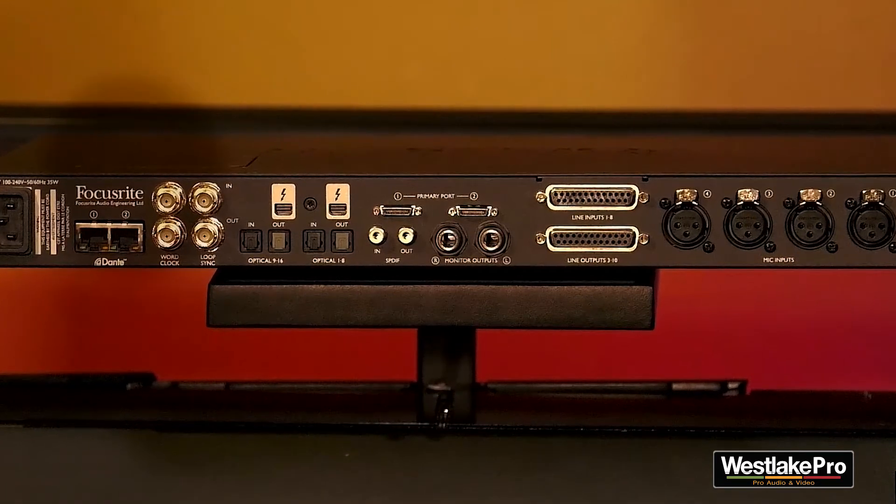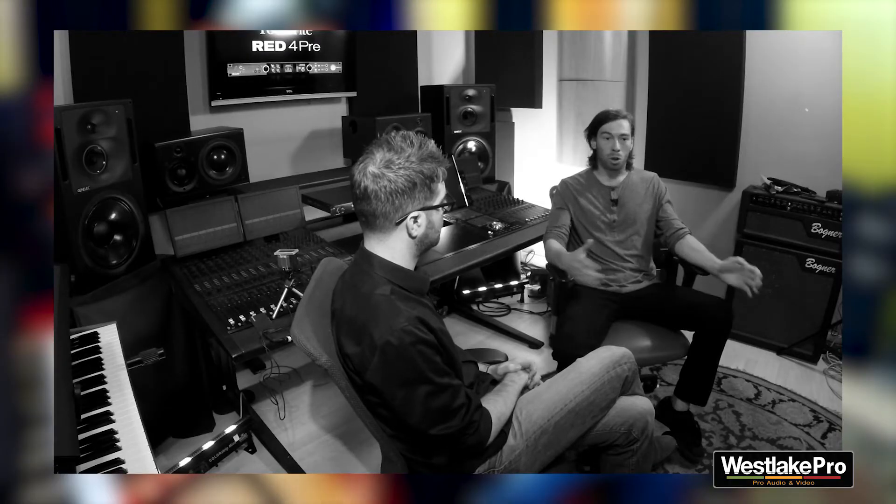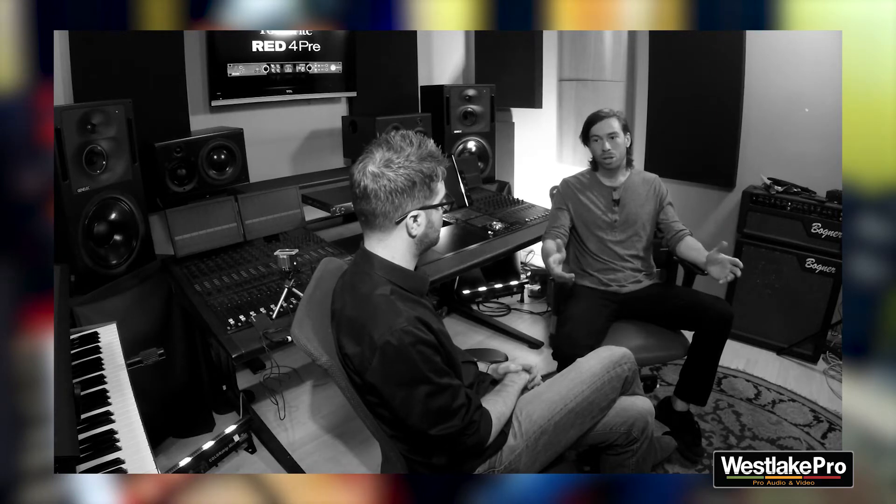The big thing about the Red 4 Pre that makes it so great too is the connectivity. You've got DB25 on the back, you've got optical I/O. How important is it for anyone from a novice to a seasoned engineer to have such expansive connectivity in an interface? It's great for everyone — especially someone just starting out in a home studio wanting to get to the next level, upgrading to an interface with expanding capabilities that will not easily be outdated, all the way up to a professional studio that can integrate this with their HD systems and outboard preamps.